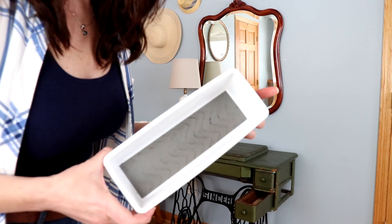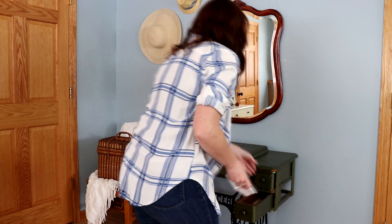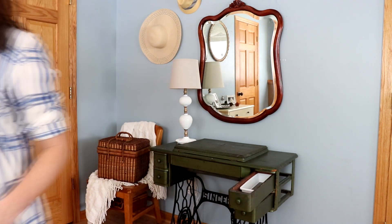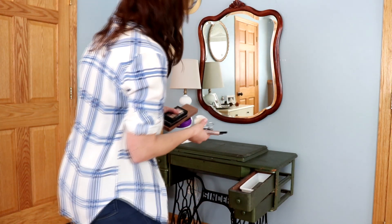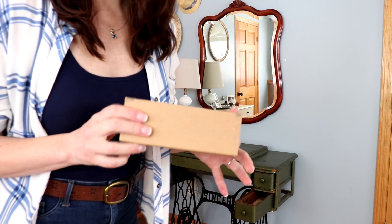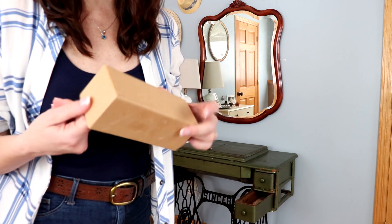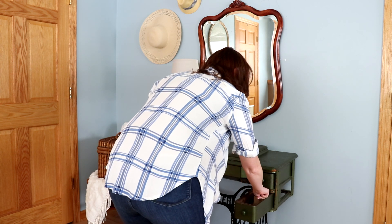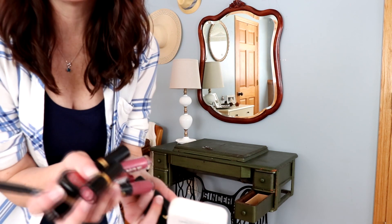An old Dollar Tree organizer goes in here, and then just my eye makeup. For the next drawer down, I just have this old box that I got — I don't know where — but I'm reusing it. And then I just have all my lip products in there.